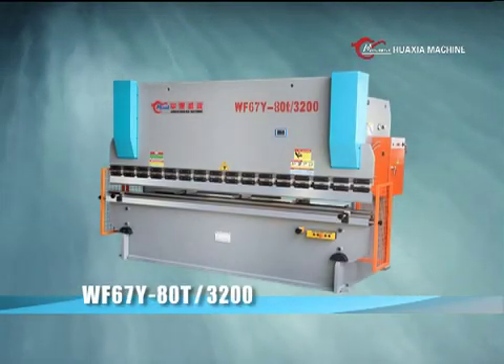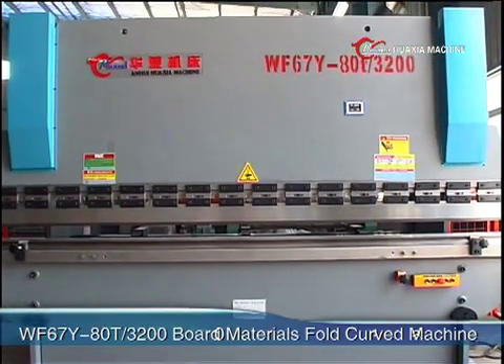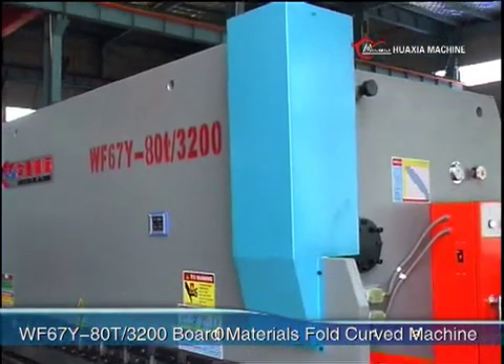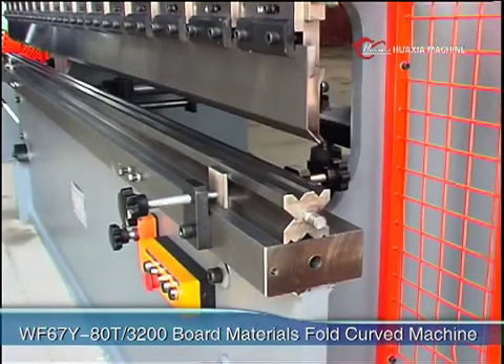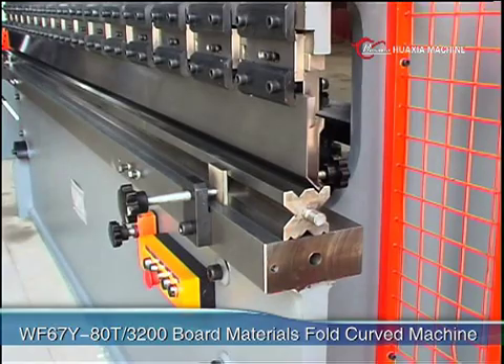The WF67Y style fold-curved machine is one model of the series of fold-curved machines of our company. This machine is designed using limiting elements, analyzing and optimizing, made of entirely steel structure, using liberation effect to eliminate inner stress. The rigidity of the machine is guaranteed.